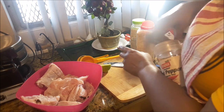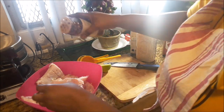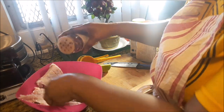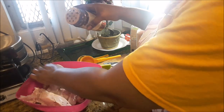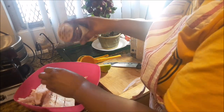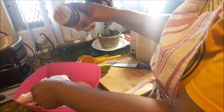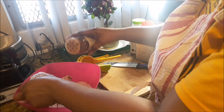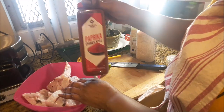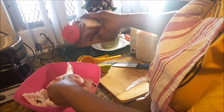Red pepper flakes are next. Not too much of this because I don't like too much pepper — just a little bit to enhance it. This is going to come off when I put it in the steam. Now some paprika, just to help with the color.